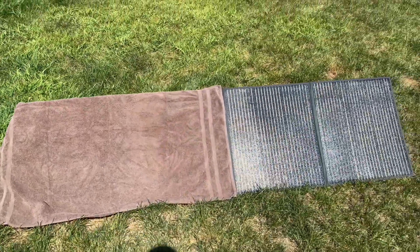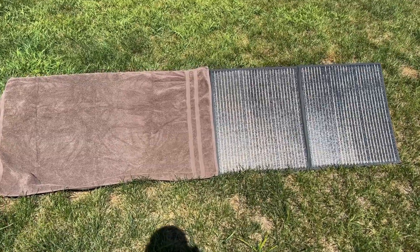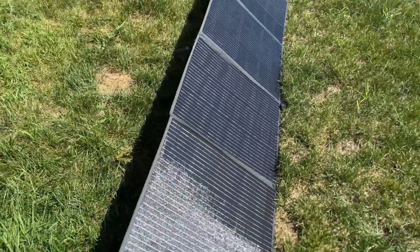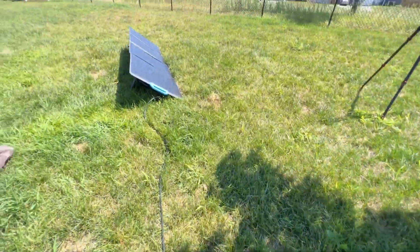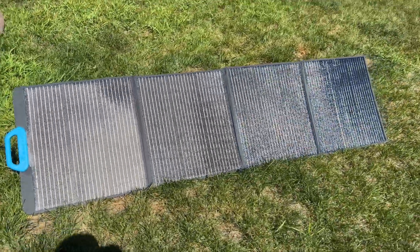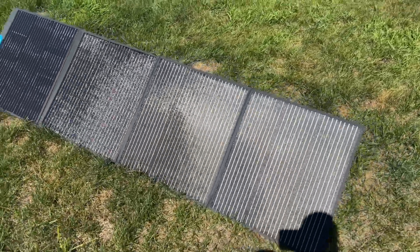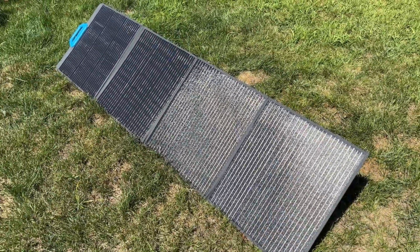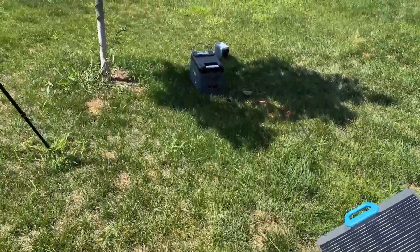That's what's nice about having these wired in parallel — if you have a little bit of shade, you don't have to worry about getting zero power to your power station. You don't have to be around to adjust it. Let's take the covers off and see if we shoot back up to around 160 watts. Oh yeah — 167 watts. In my opinion that's pretty efficient. It's got monocrystalline cells, which is basically the top of the line for efficiency — 23.4% efficiency. I'm very pleased with these, and if you had two or three of them, you could really get some serious power to these power stations.